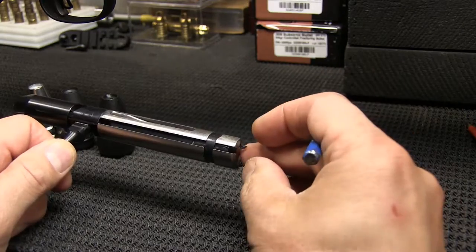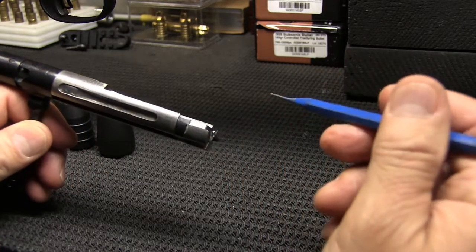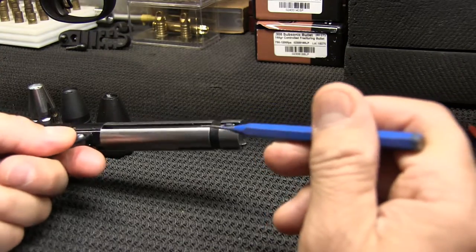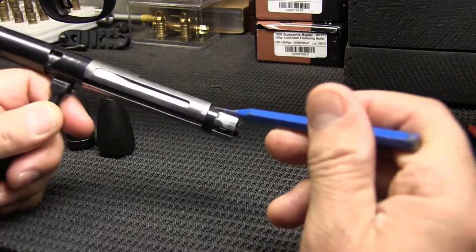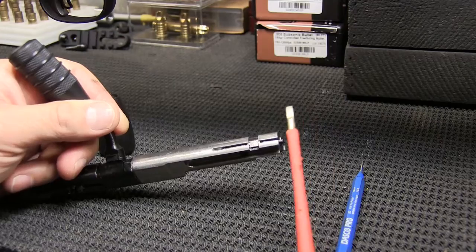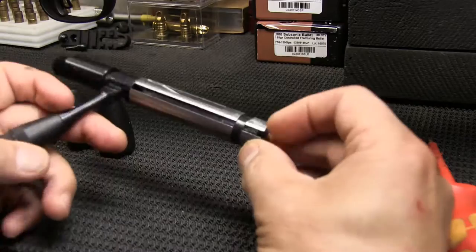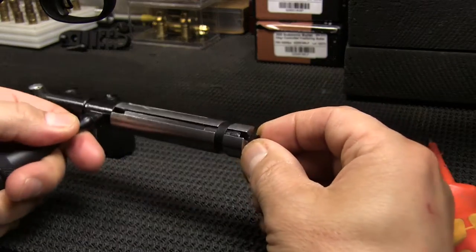The installation was pretty straightforward. Essentially what you want to do is remove the extractor spring, which is this flat metal spring right here. You just want to take a flat head screwdriver and slowly pry that up, and then that snaps out, and then this snaps out.